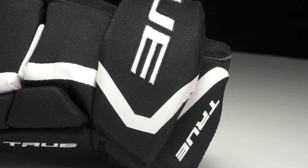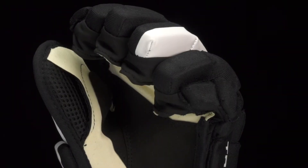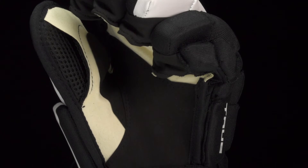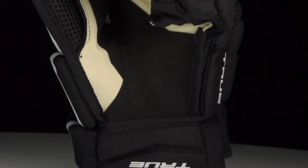In the cuff roll you got a dense foam with a plastic insert reinforcing that high slash area. Diving into the palm, it's an ivory clarino base with a black clarino overlay — a classic feel for the stick — with that overlay running down through the center and on the thumb to give you better durability and wear and tear resistance.